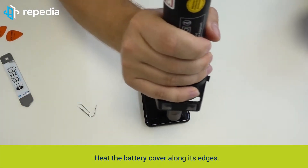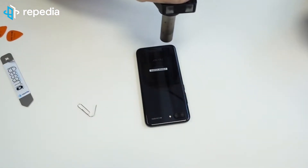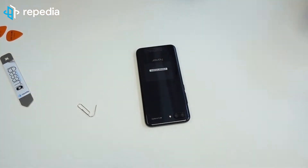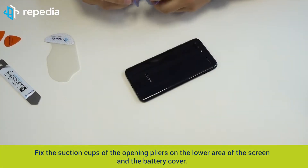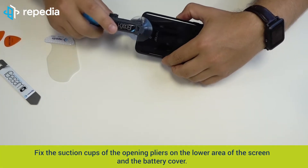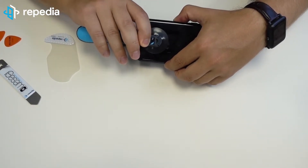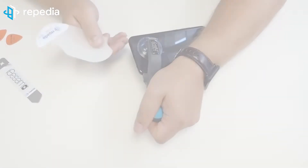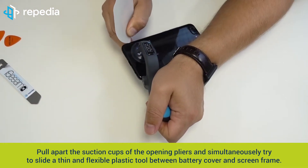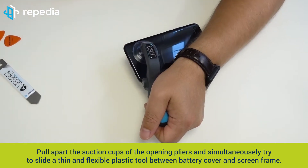Heat the battery cover along its edges. The battery cover is glued extremely strong. Therefore, we recommend opening the battery cover with an opening pliers. Using a suction cup will surely require even more patience to remove the battery cover. Fix the suction cup of the opening pliers on the lower area of the screen and the battery cover. Pull apart the suction cup of the opening pliers and simultaneously try to slide a thin and flexible plastic tool between battery cover and screen frame.